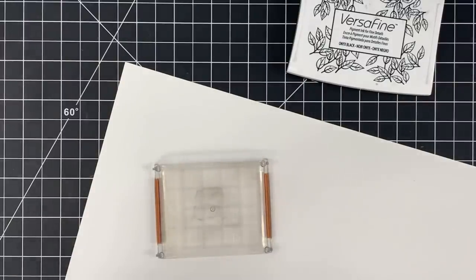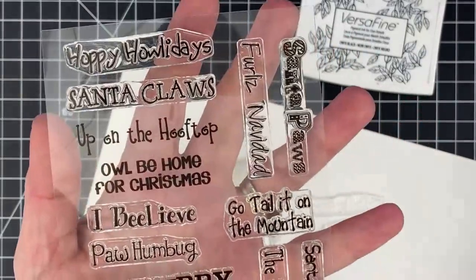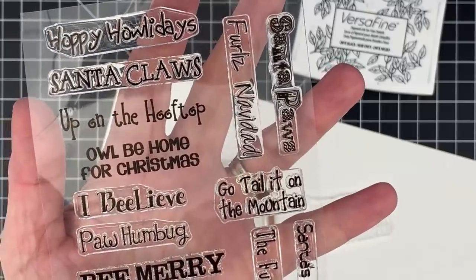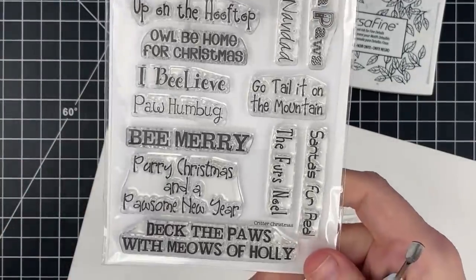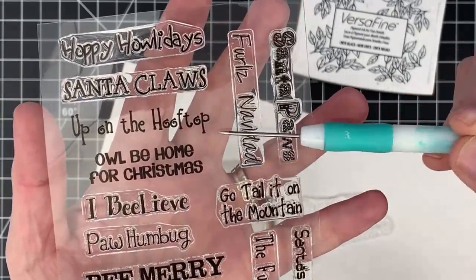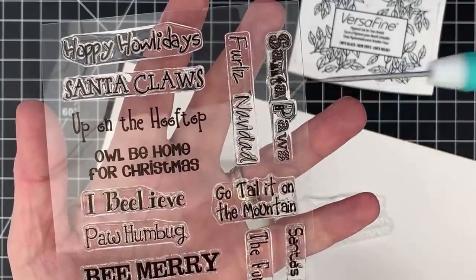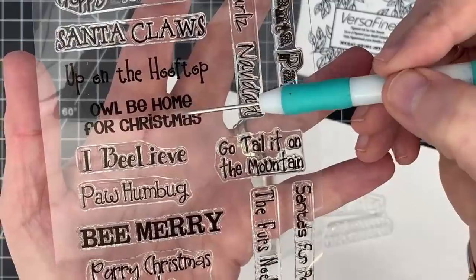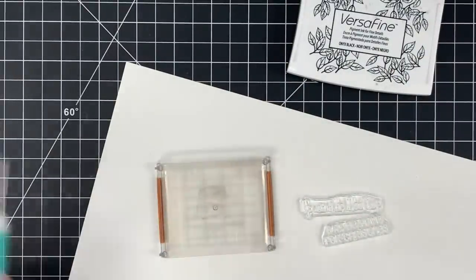We had a pricing error on the Gina K dies — it was good for those customers, but it's been corrected. Now let me show you a little education. This stamp set is 'Critter Christmas.' I'm going to use two sentiments as a sample today. Notice this sentiment — 'Up on the Hoof Top' — see those lines that come down on the P's? Those are called descenders.